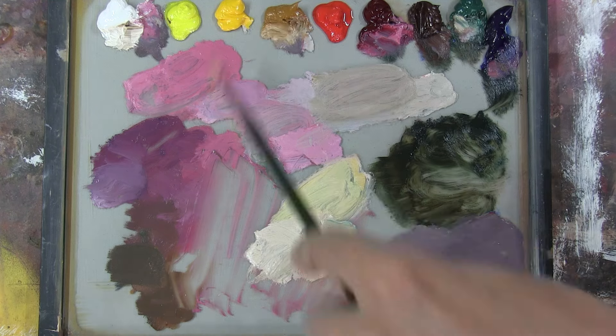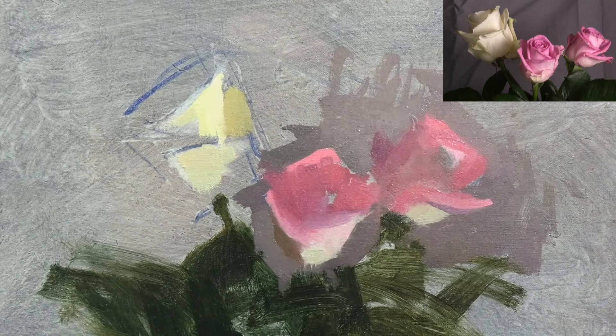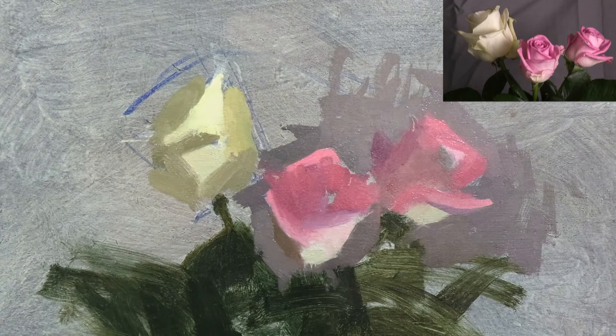Here I'm mixing a colour for the shadows of the white rose. As well as this slightly warmer golden green, I also see a much cooler grey green, and a few violet notes in the shadows too.